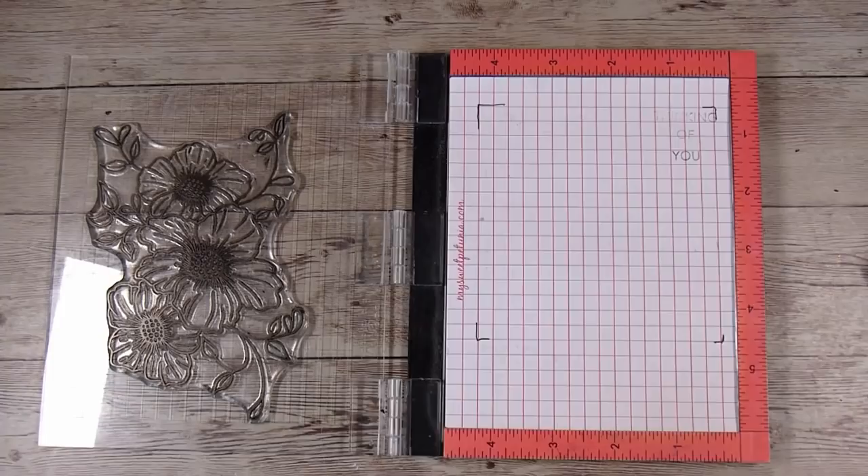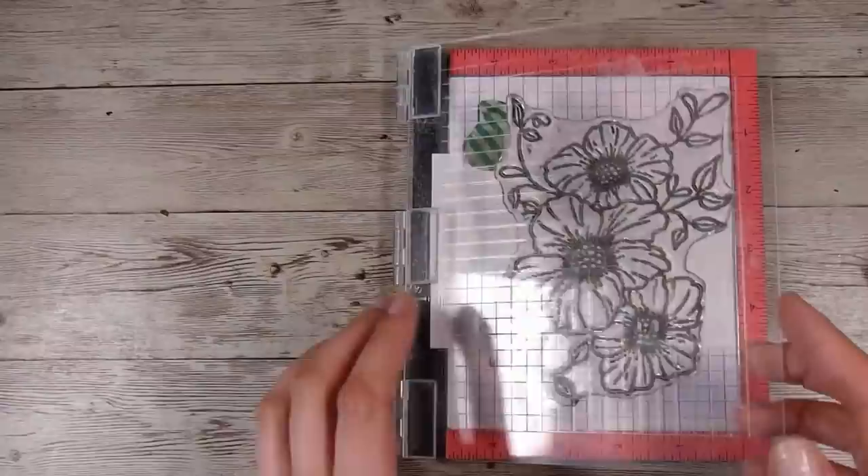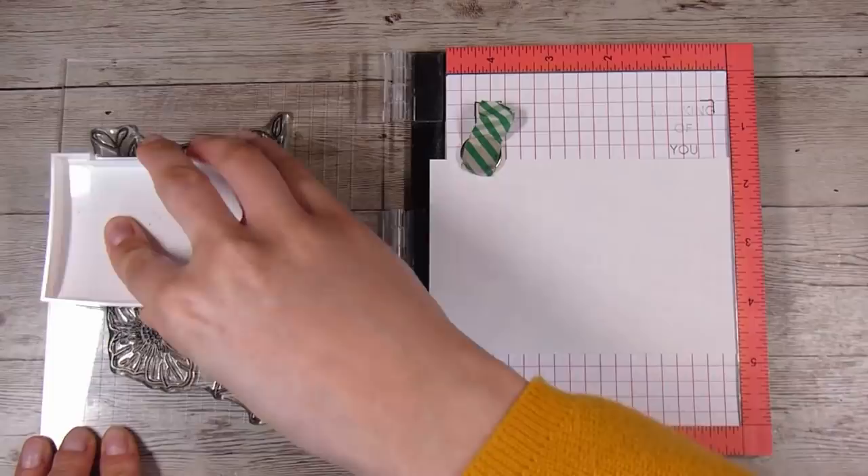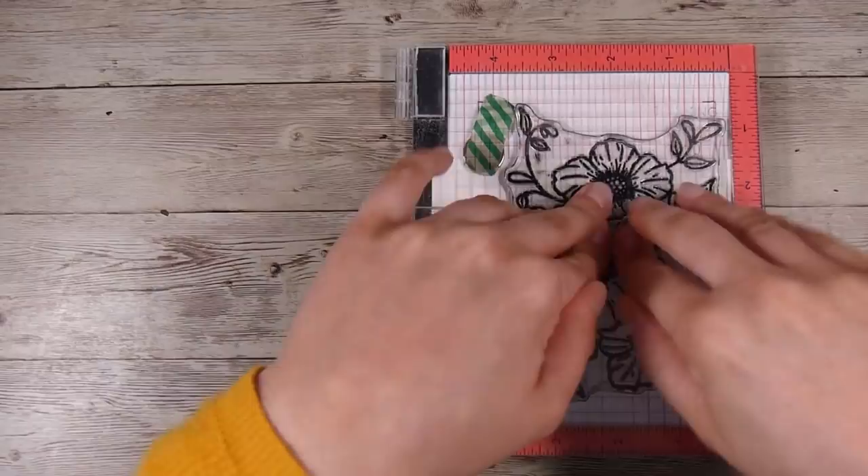Any masking paper would work really well here. However, I do love the Gina K one because it takes on so much ink without bleeding through. People have asked if they can use Post-it notes — those would work fine as long as you get the sticky in the right place — but any brand of masking paper that isn't going to tear up your paper works really well.